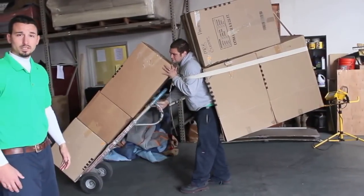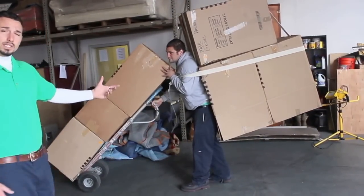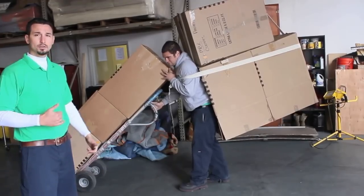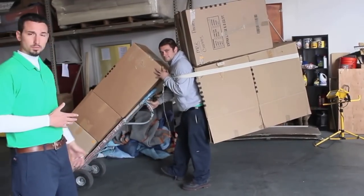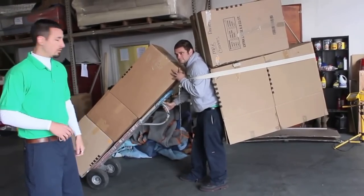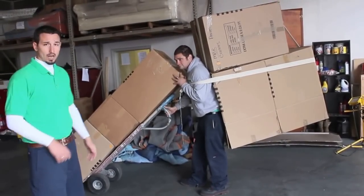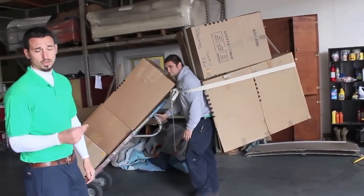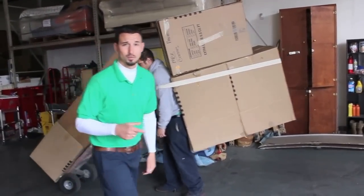That's how you maximize every single trip. It's not always necessary to do it like this, but if you have a long carry and you really need to make sure you save the customer some time, this is how you're going to want to do it. Double strap up on the back and have a dolly load waiting for you. If you've got two or three guys moving like this, it's going to knock that truck out that much quicker. Have a great move.